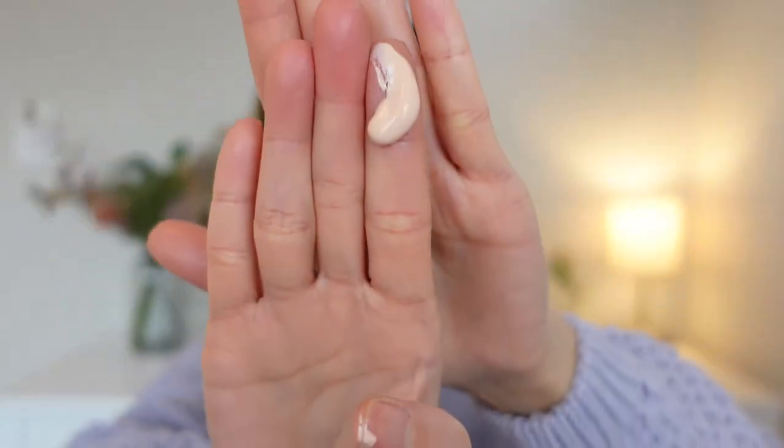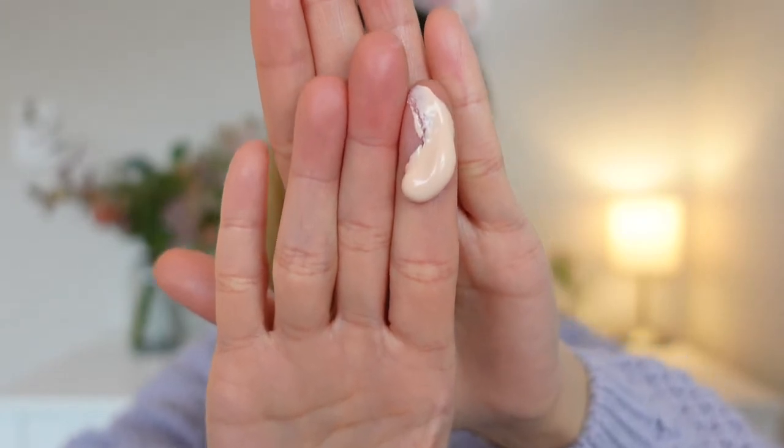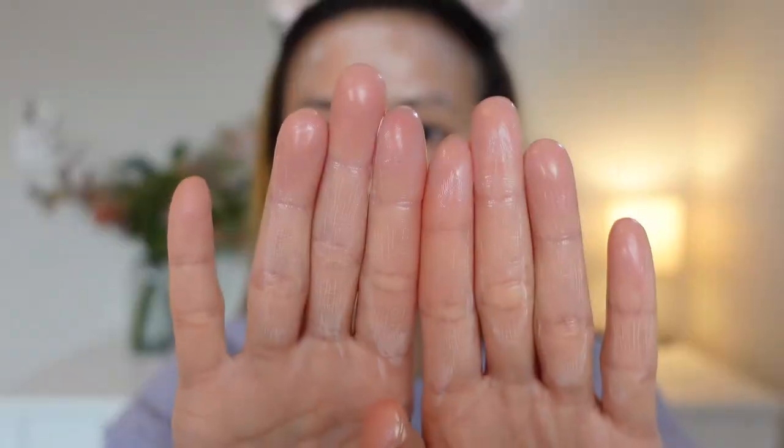This is how the sunscreen looks like. It looks like it has a little bit of a tint, but it is not a tinted sunscreen — it's supposed to help even out your skin tone. The sunscreen feels very lightweight and absorbed into my skin really, really fast. I'm going to apply a little bit more to see if it pills.